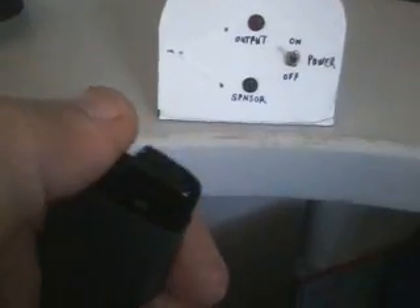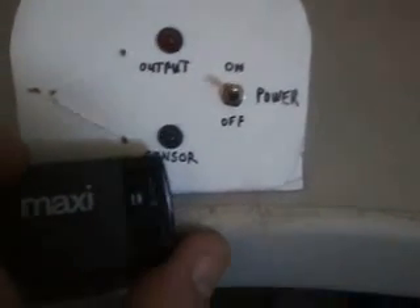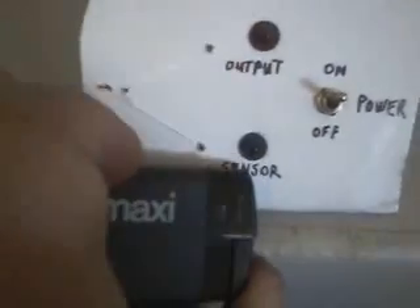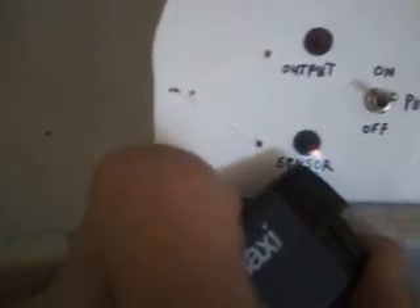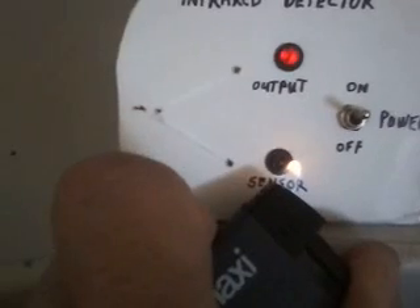I'm just going to show you here that I have this lighter — just a regular lighter. With a lighter I have to get up very, very close. You'll be able to see that when I put it near — I'm not going to touch it, but I'm going to be about a centimeter away from the sensor. You should be able to see the output light coming on. There you go. I have to get up pretty close. You can actually see the light flash as it detects it.